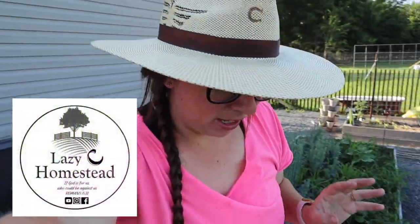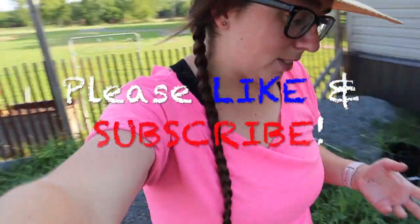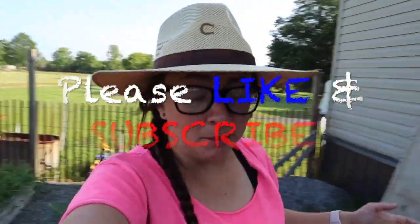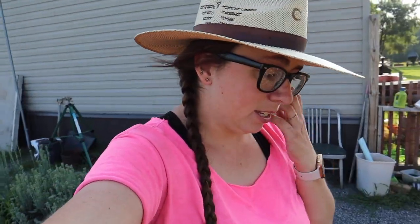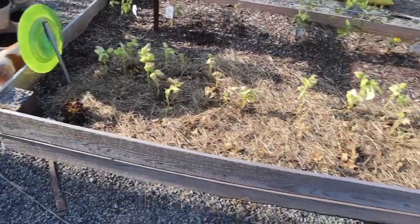Alright, so exactly where I left off. I want to show you guys something I didn't want to show in the last video because I already had a lot of video to go through. The garden is full of grass and the dragon tongue beans have not recovered.